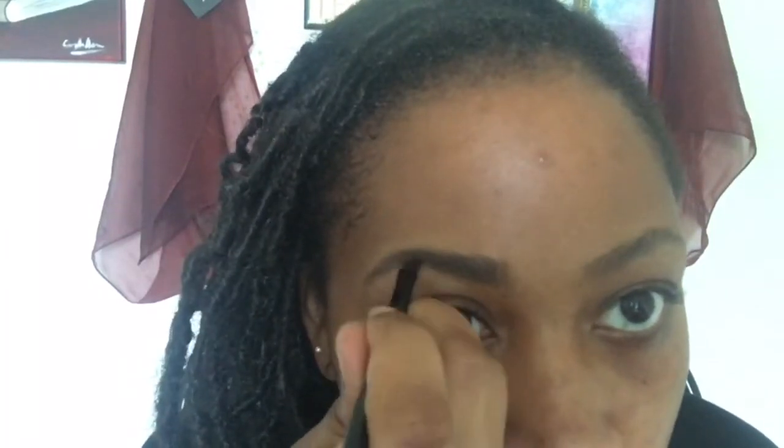Apply the dip brow pomade using short, small strokes in the direction that your hair is already growing, in the shape of the brows you already have. If you have really thin brows, just keep adding on until you reach the thickness that you want. If you have brows like mine that are a little bit thicker, you just want to fill in any sparse spots or empty spots.